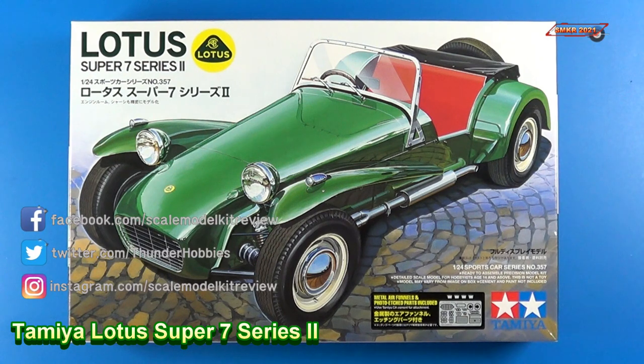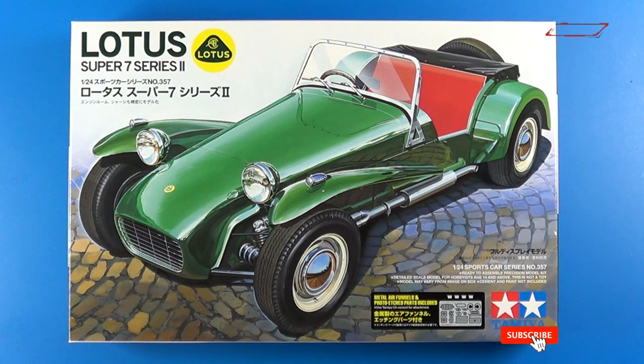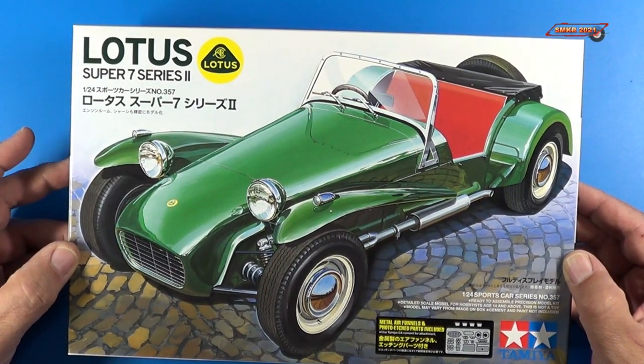Hi, this is Steve. Welcome back to Scale Model Kit Review. Up next is the Tamiya Lotus Super 7 Series 2. This is 1/24th scale and it's a sports car series number 357, and this is a fairly new release by Tamiya. It came out in 2020.